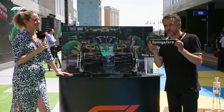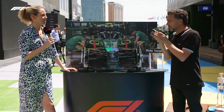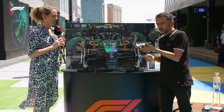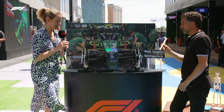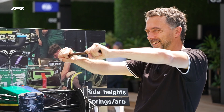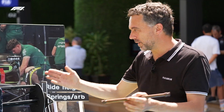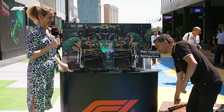Another thing they change a lot during free practice or before qualifying - once qualifying has started, setup must be fixed, you cannot change it - is springs and anti-roll bars. This changes the rigidity of the suspension, the roll, front to rear, vertical. Everything related to suspensions they change. This is a torsion bar, not a conventional coil spring. It's the same principle - if you apply rotation to one side and fix the other, it acts like a spring and returns. This is what they use in the cars. We will see them changing springs and anti-roll bars very often. And the third spring - the heave spring - connects the two roads, but that's more complicated so we won't go deep on it.